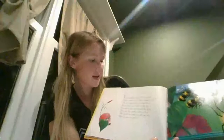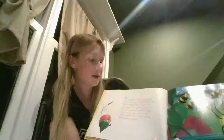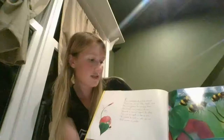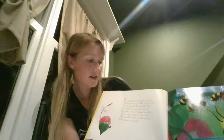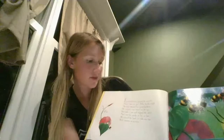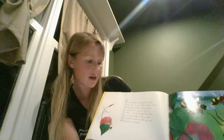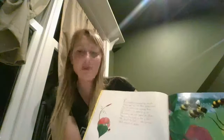Four bumblebees buzzed outside. Please come to tea, Miss Spider cried. The four ignored her swaying there. She waved a tea towel in the air. She took a cup and tapped the glass. Then one bespoke to her at last — we would be fools to take our tea with anyone so spiderly.